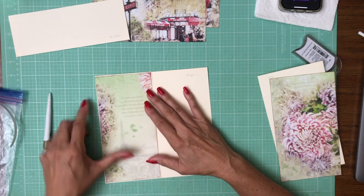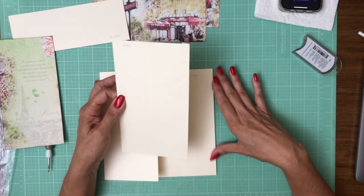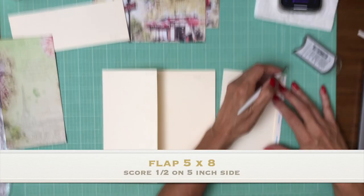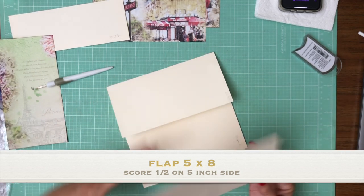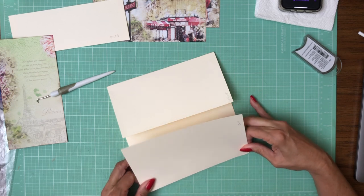This is the designer paper that's going to go on top, but before we do that let's go ahead and add our right hand flap and this is a five by eight. Score a half inch on the five inch side so you're gonna have a little bit of an overlap between these two flaps.